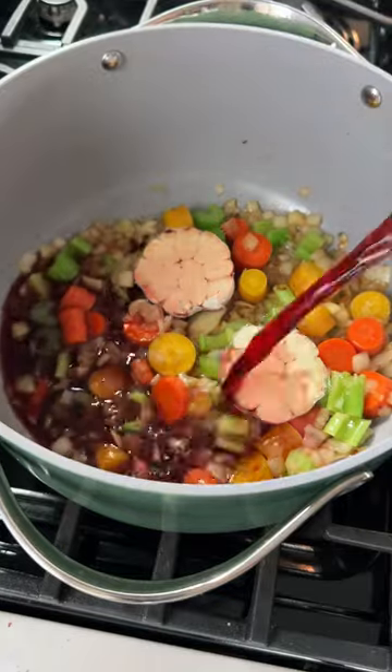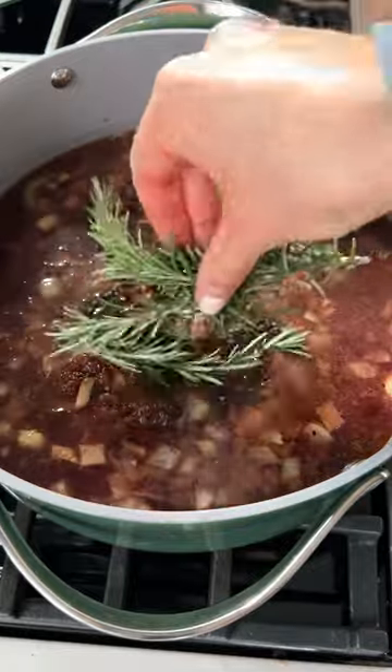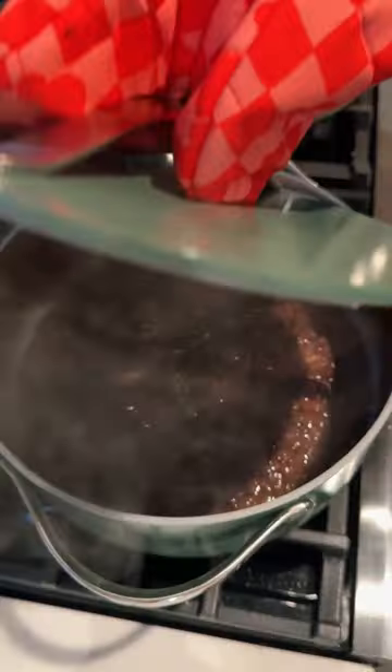You want to choose a red wine that you would actually drink. Don't worry, all the alcohol will get cooked out. Add a whole box of stock, in go the short ribs, some peppercorn, some brown sugar, some herbs, then cover this up and it goes in the oven for three hours to braise.